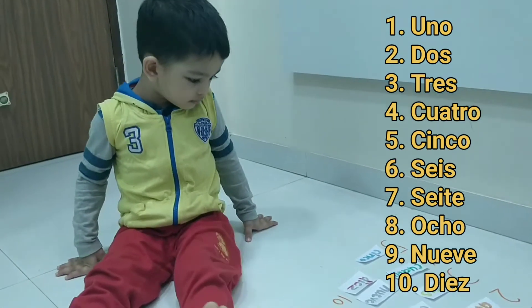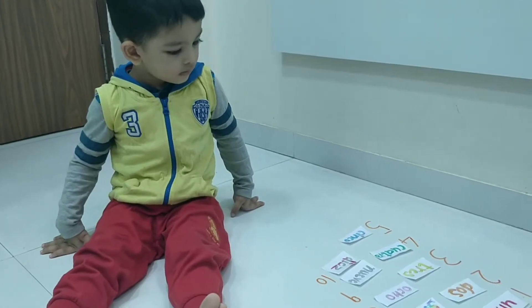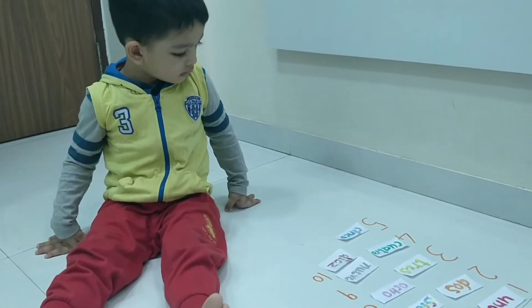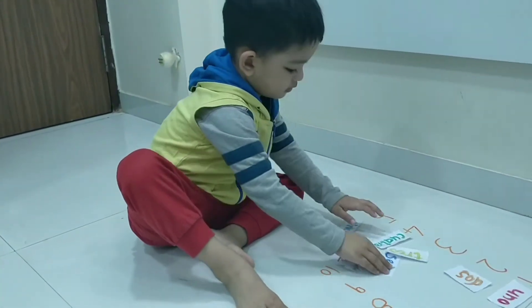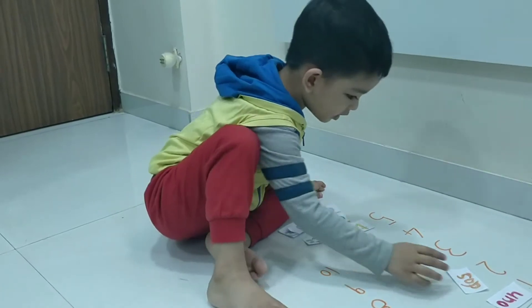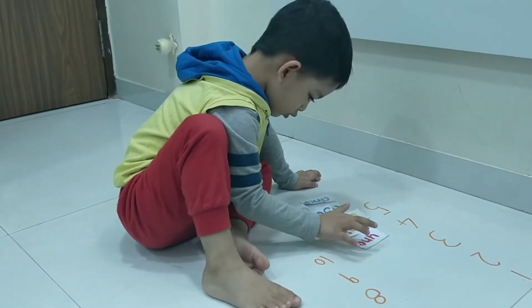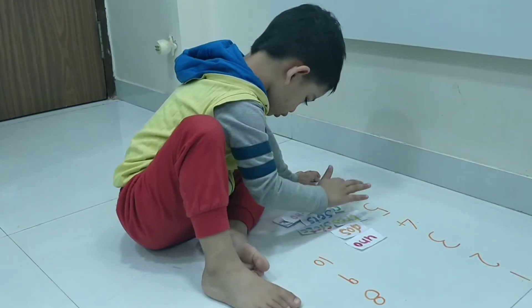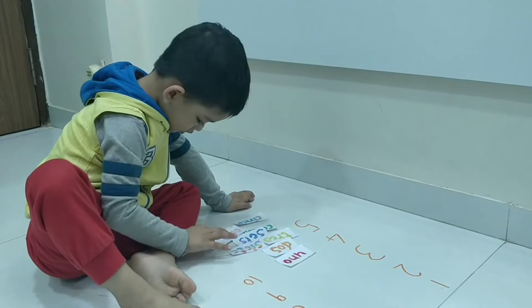Now can you put the odd numbers and even numbers in Spanish? Can you take them out? Put on one side the odd numbers, put on one side the even numbers. I will put them here. 1, 2, 3, 4, 5, 6, 7, 8, 9, 10.